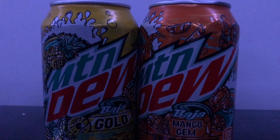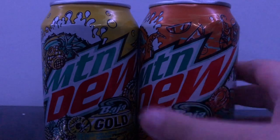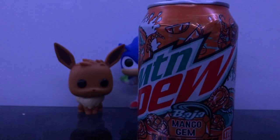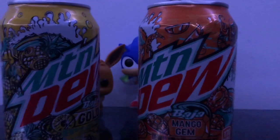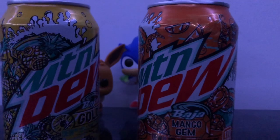If you guys like mango, you can buy the Mango Gem — I'm not telling you not to buy it. You can like it if you want. I just rated this flavor. I rated the gold one. I'm actually taking one more sip of the gold — that's good, man. Thank you all for watching. Please like and subscribe and watch my other content. I hope you enjoy. Have a good night — I'm recording this around nighttime. Have a good night everybody. Thanks for watching. Bye.